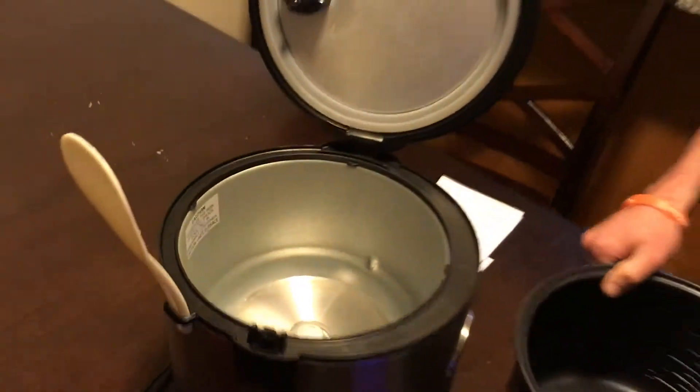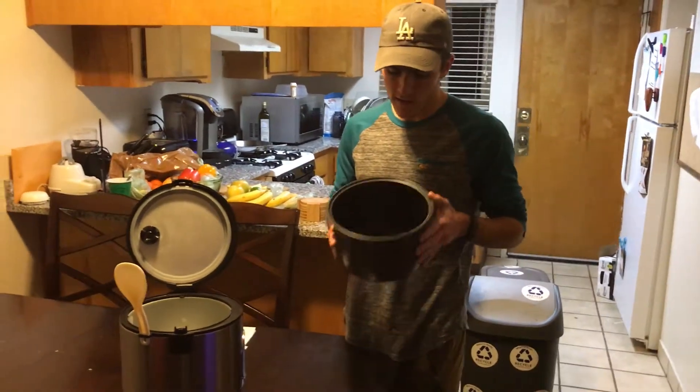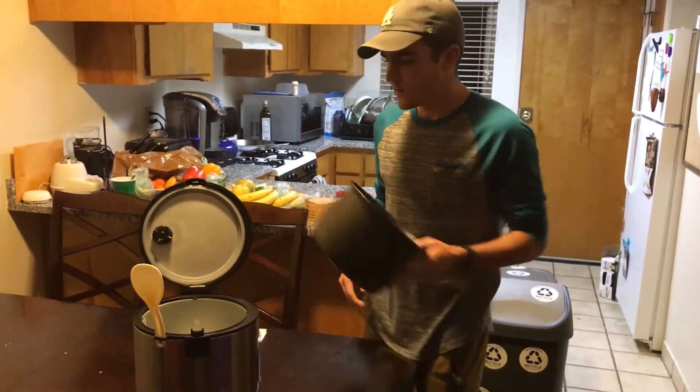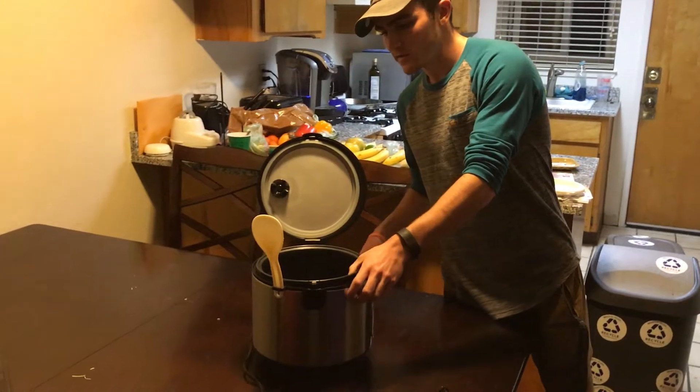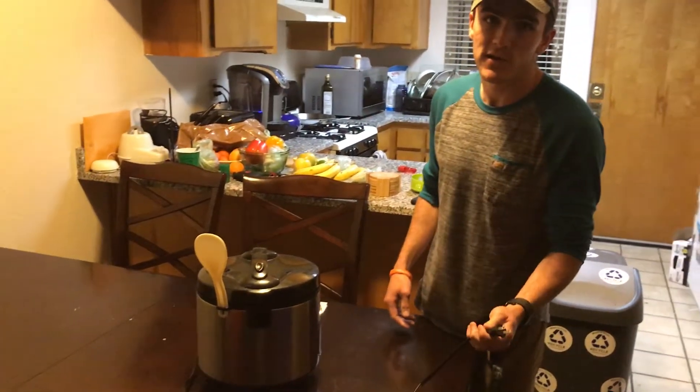How the rice cooker works is you put the rice and some water in the inner cooking pot right here, place it inside the rice cooker and close the lid. Then you plug it in and turn it on.